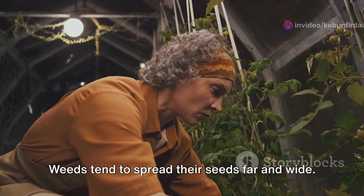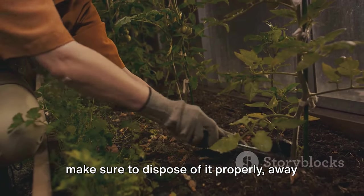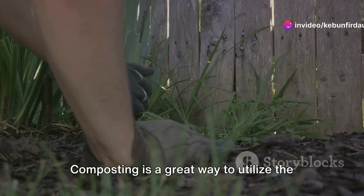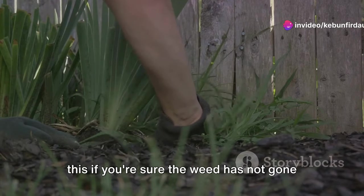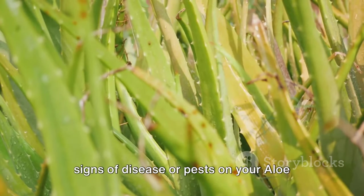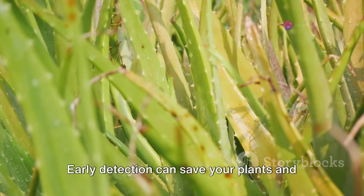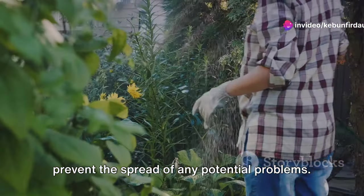Weeds tend to spread their seeds far and wide. Therefore, once you've pulled out a weed, make sure to dispose of it properly, away from your garden. Composting is a great way to utilize the organic matter in the weeds, but only do this if you're sure the weed has not gone to seed. While weeding, keep an eye out for any signs of disease or pests on your aloe vera plants — early detection can save your plants and prevent the spread of any potential problems.